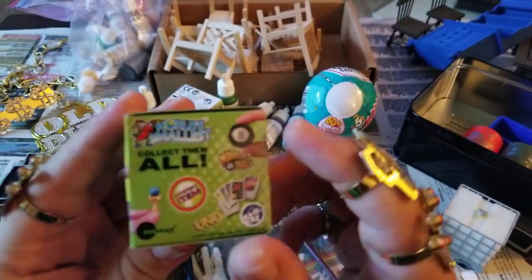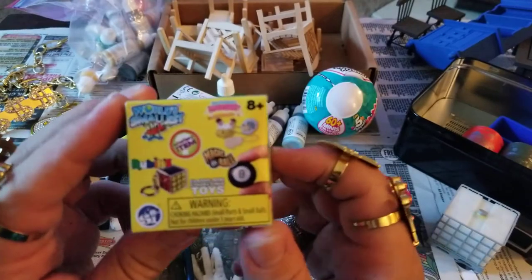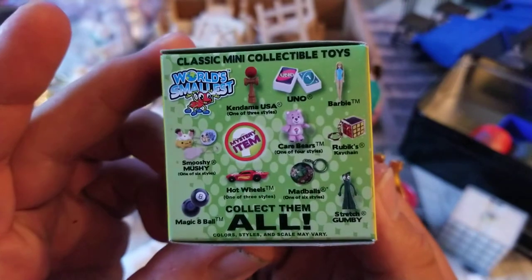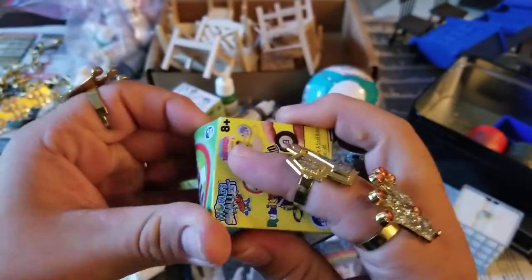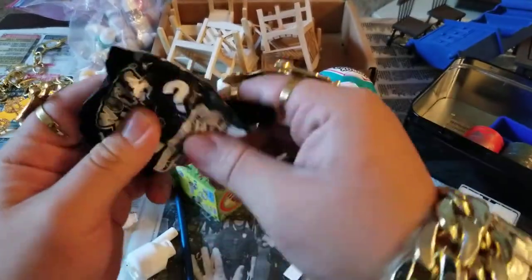Boom. Look at this. I don't want no eight balls, I got that. I want something cool. What's wrong with my camera today — it ain't focusing. Let's see what we get. How's everybody's day going? It's your boy KJ51. Hope everybody's having a good day.